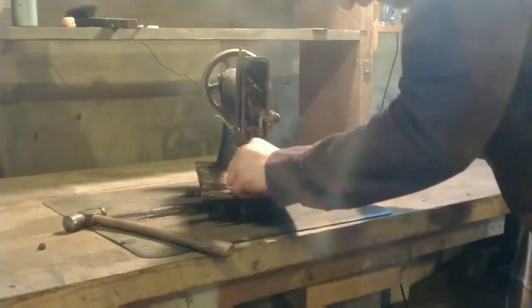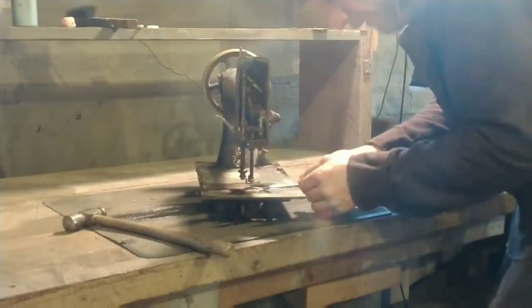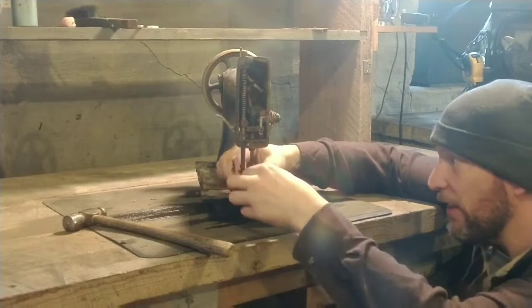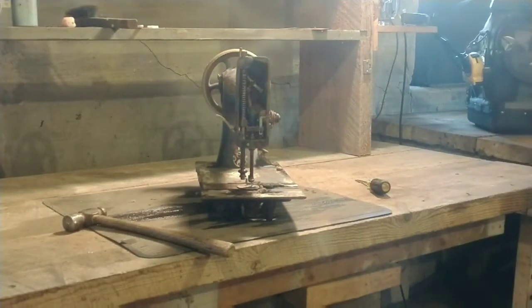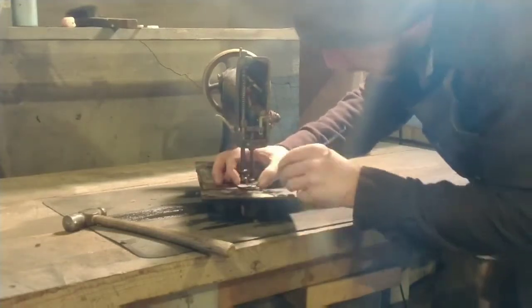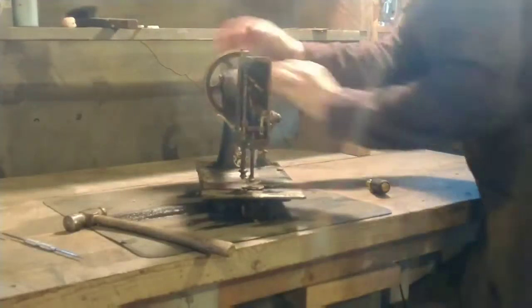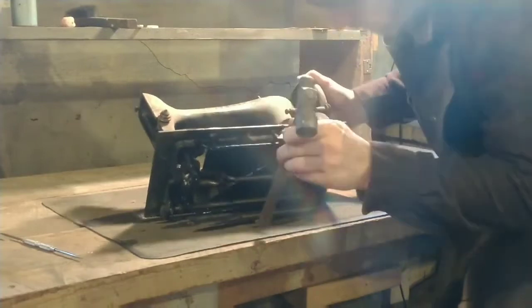I'm removing the needle plate. In my haste and excitement to start working on this thing, I went to take the needle plate off and didn't even realize there was a needle in the bar - it's obviously frozen in the down position. So I cut the needle plate off and then couldn't remove it because it was around the needle. For whatever reason I didn't want to break the needle. You can see another probably walnut-sized wad of lint came out of there.